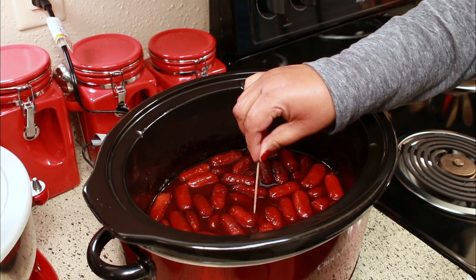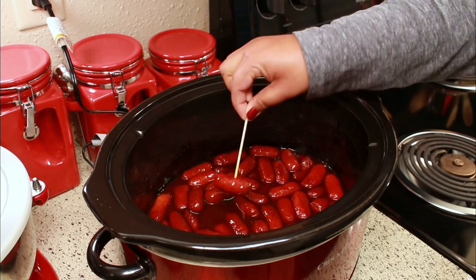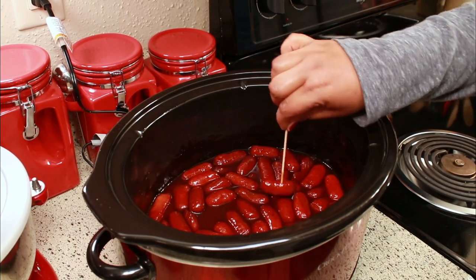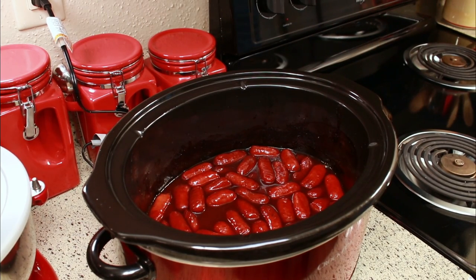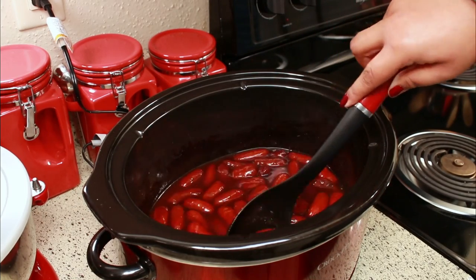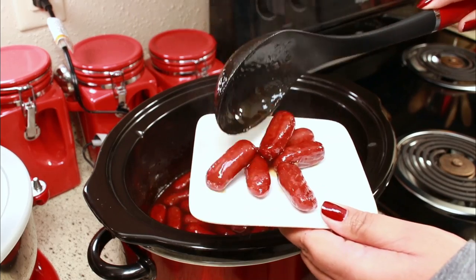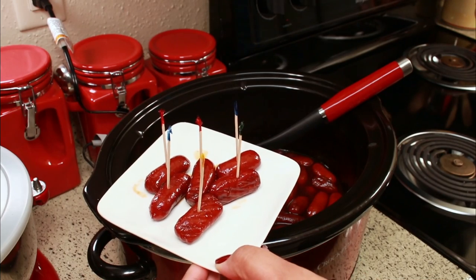All you have to do is get a toothpick and take one out and you're good to go — they're so so good, you have to give them a try. As you can see there's a lot of sauce in the pot, so you can even get away with putting in two packages. You can put them on a little plate with toothpicks and serve them just like this.